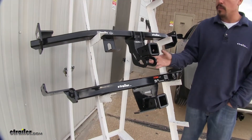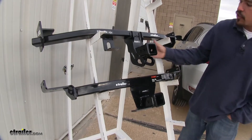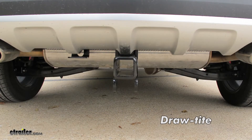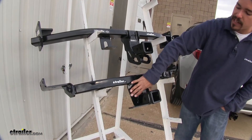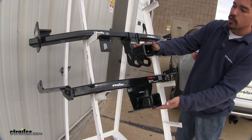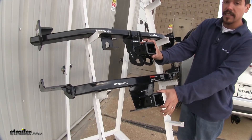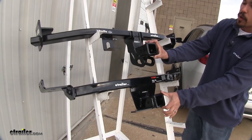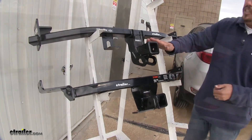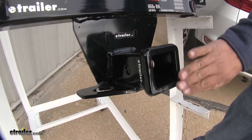Right off the bat when we look at them we're going to notice a difference in design. They're both going to have that cross tube, but the Draw Tight is going to have a skinnier neck where the receiver tube comes out. Whereas the Curt is going to have a wider plate where the receiver tube comes out. They're both going to sit about the same and we're really just going to see that receiver tube — the cross tube is going to be hidden behind the bumper. They're both Class 3 with that 2-inch receiver tube opening and both have a reinforced collar, but the Draw Tight is going to be more of a rounded look and the Curt is going to have more of a flush cut.